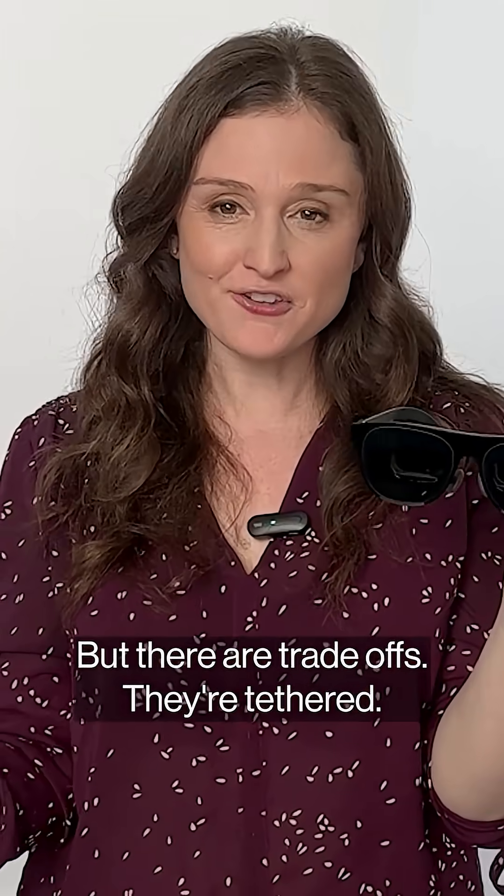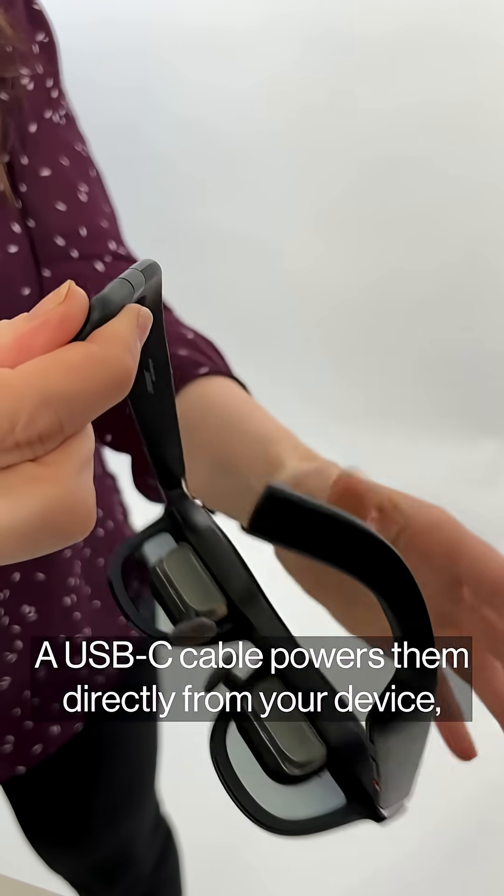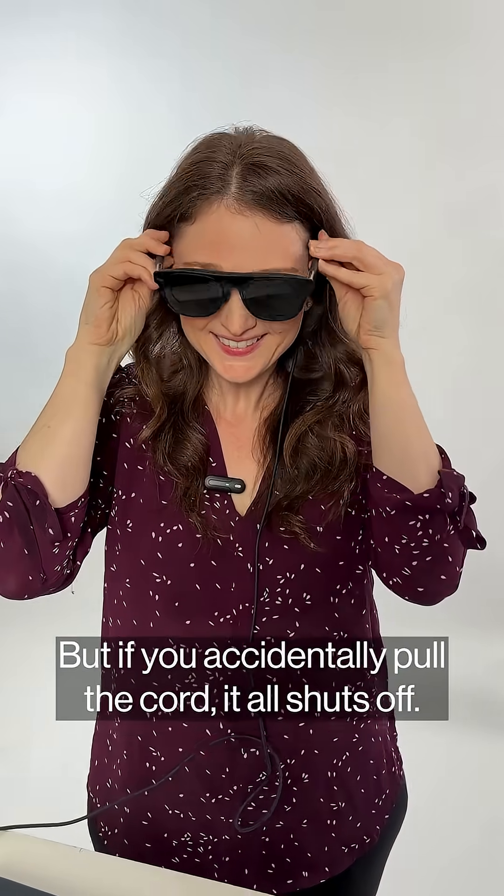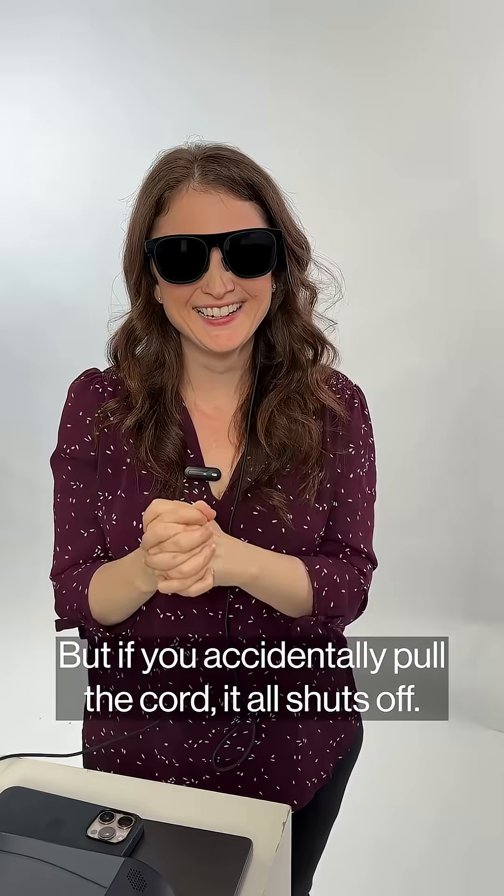But there are trade-offs. They're tethered — a USB-C cable powers them directly from your device, so no battery charging, but if you accidentally pull the cord, it all shuts off.